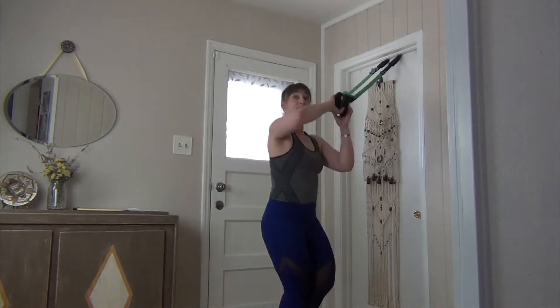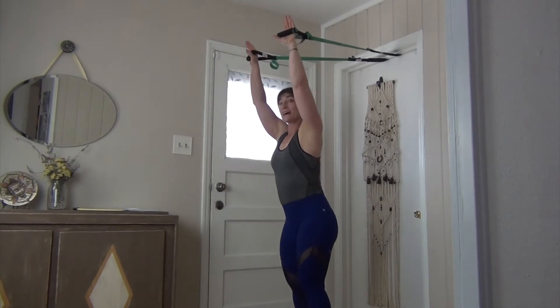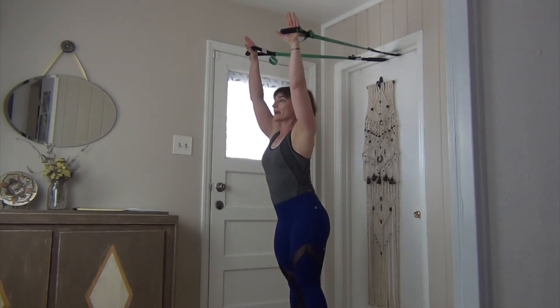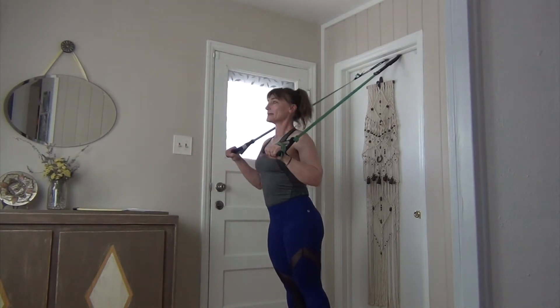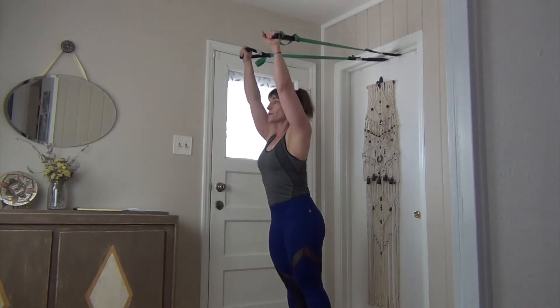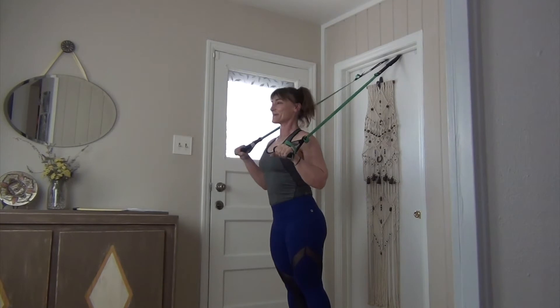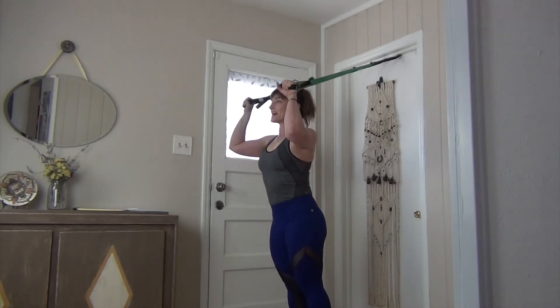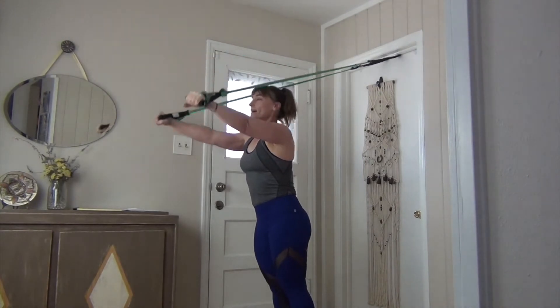We're going to go ahead and turn and face the other direction. Arms are high, legs are hip distance apart. Pull down to your chest and bend in, stretch your arms up. Slide the shoulders down away from your ears, and we pull down, then come in. Shoulders slide down, you're reaching up. If that feels too easy, take a small step forward.